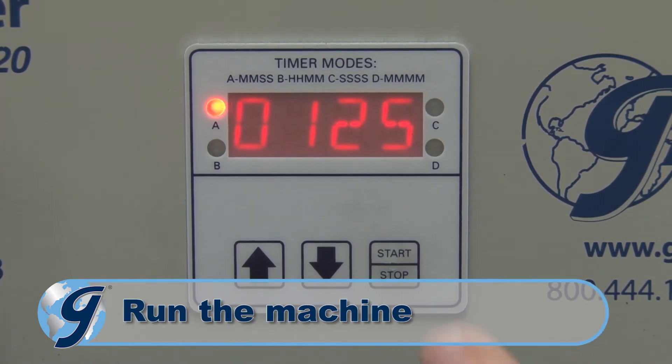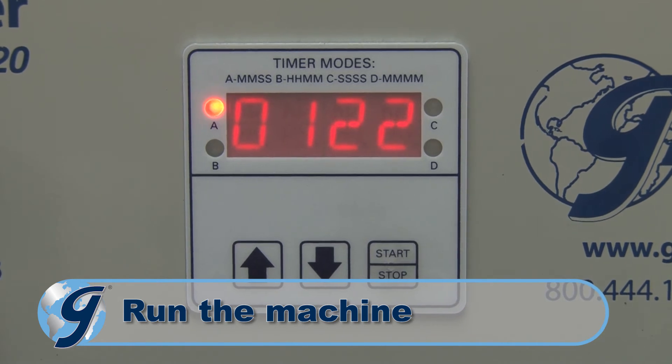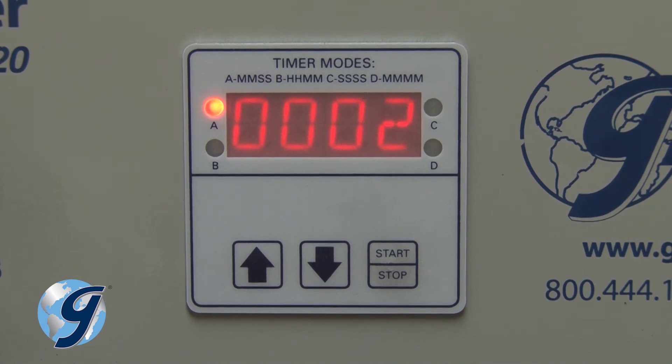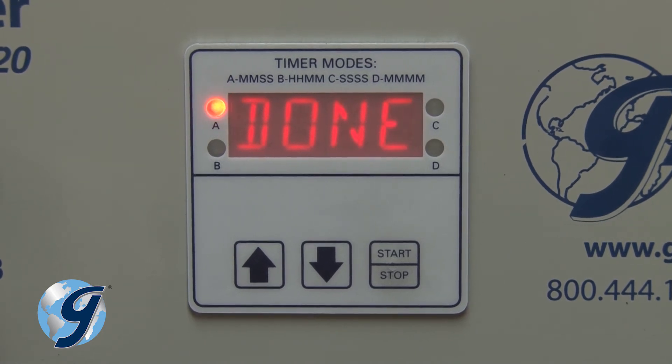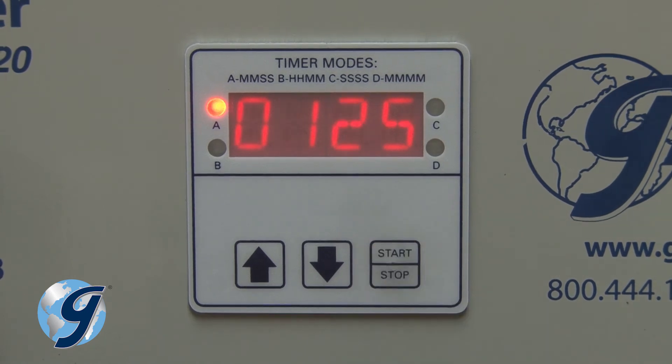To run the machine, press start-stop and the countdown timer will commence, as well as the operation of the machine. Once the timer has timed out, the display will say done and the timer will beep. Press any key to reset the timer to its last test setting.